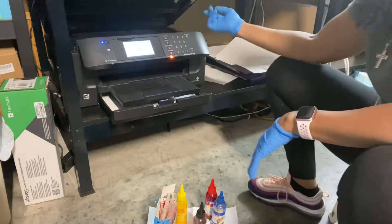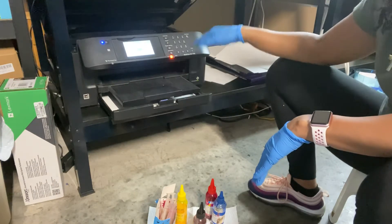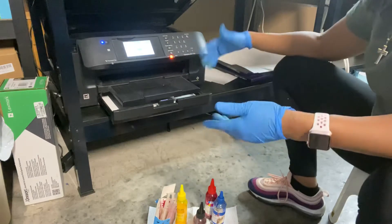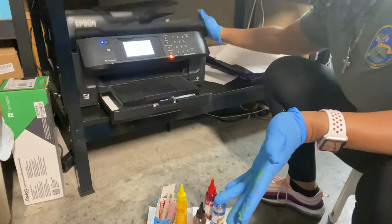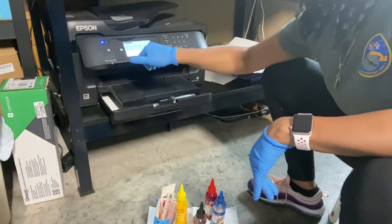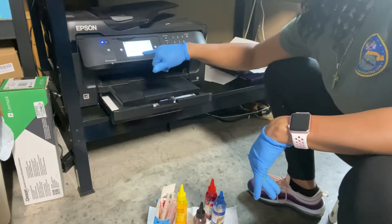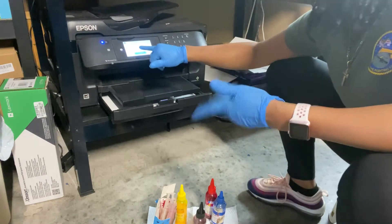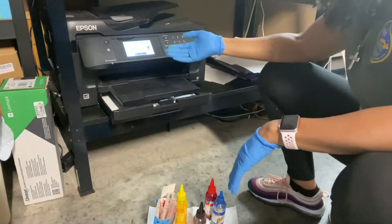The first step is to open the top of your printer where your cartridges are located. You're going to go to your settings, then maintenance, then ink cartridge replacement, and it's going to say replace the ink cartridges — you push start.